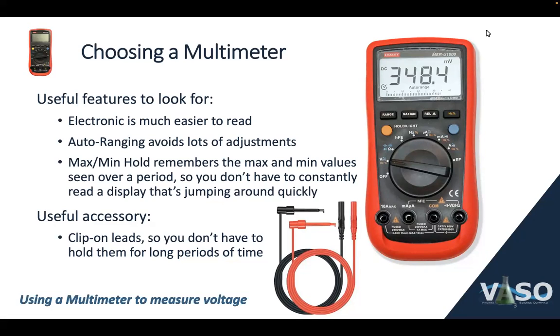There's a feature called max-min hold, which puts the multimeter in a mode where it remembers the maximum and minimum values that it's seen over a period of time. This is helpful so that you don't have to be constantly monitoring a display that's very quickly jumping around and trying to memorize the minimum and maximum values. There's also a useful accessory to buy: a second pair of leads that are clip-on, like the ones pictured here, so that you can clip the leads onto points in your circuit and don't have to hold them manually. You can just clip them on and let go.